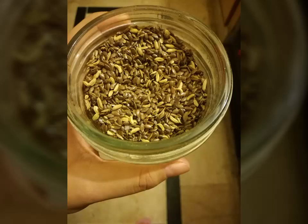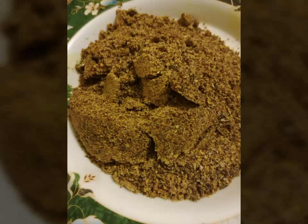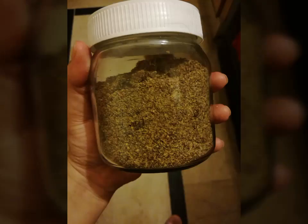You have to take this powder with warm water. You should use this powder regularly in your routine — it is very beneficial and good. You can also give it to your children, but don't use more than half a teaspoon or one teaspoon.